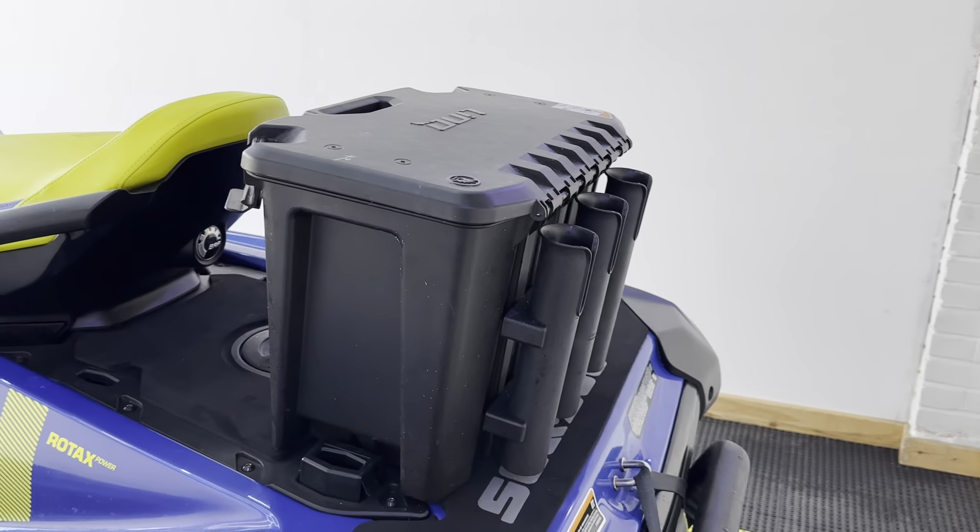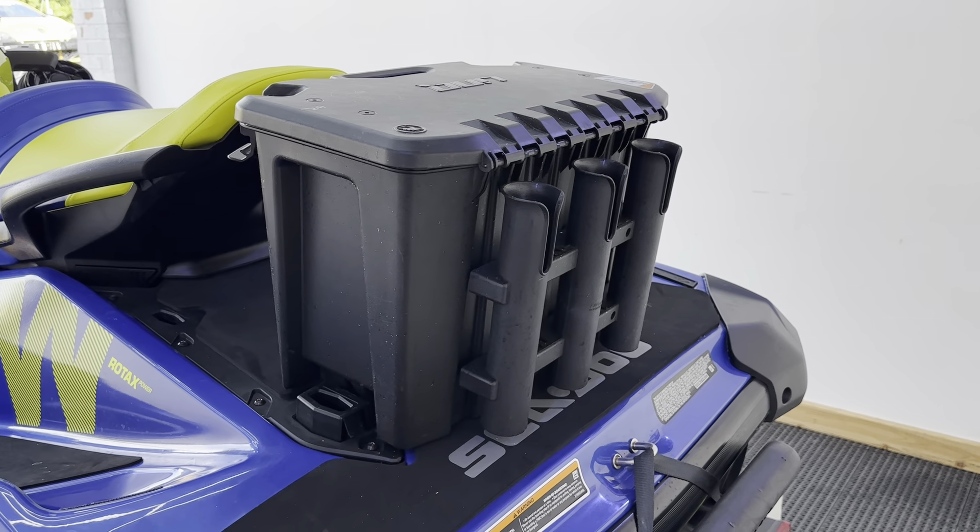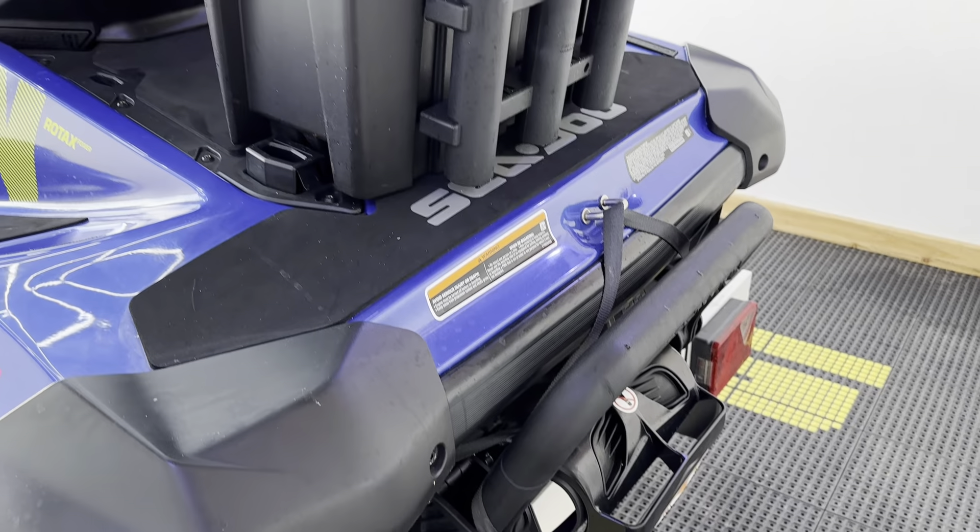We've then got a 30-litre cool box on the back with three rod holders attached, which is a really neat feature, as well as the boarding ladder.